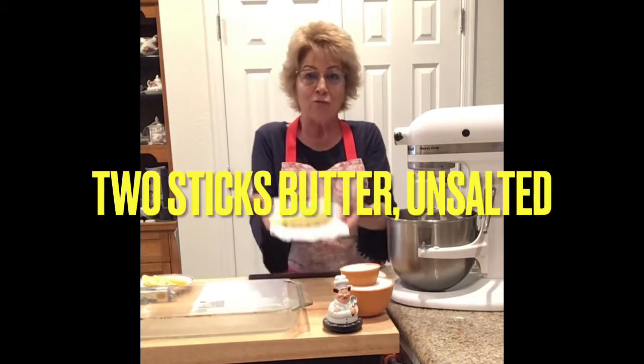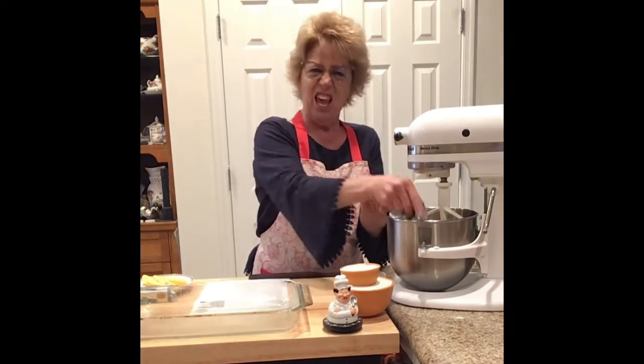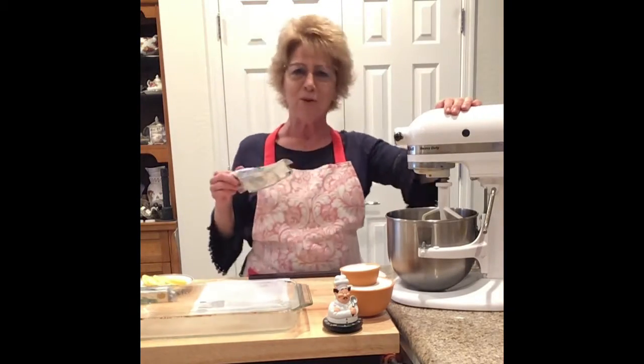Right now I have two sticks of butter. Let's add them two sticks of butter, and don't forget to get your buttons ready because we're using Big Huge Bessie right now. So we have that. Now we're going to add a half a cup of sugar.